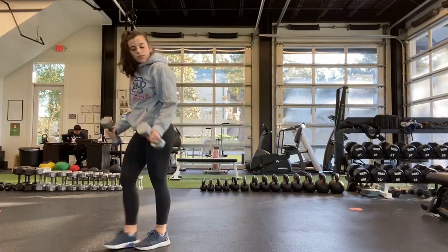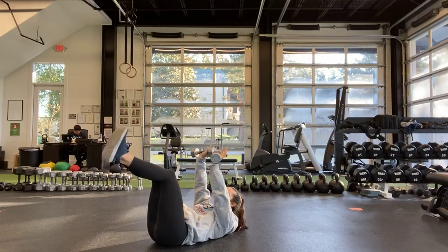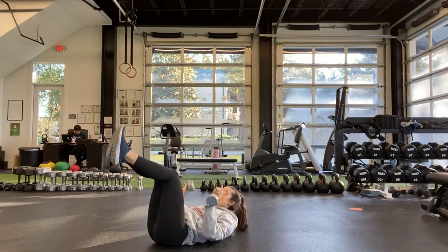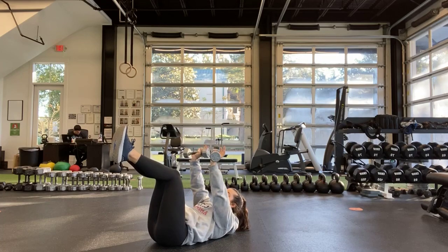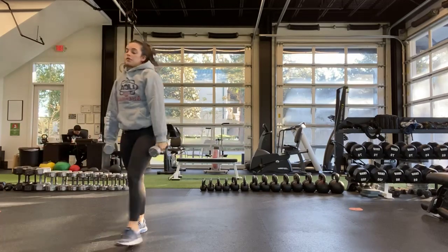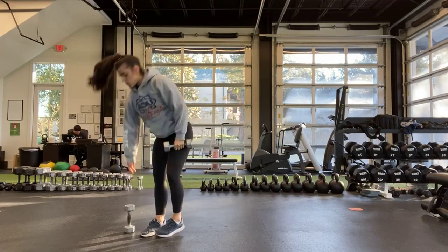And then our last exercise is going to be a hollow body floor press. Hollow body, knees bent or legs straight, coming all the way down and pressing up to the top. That is our first group. The first exercise is the single leg deadlift, either with one weight or two. Remember, if you're doing one weight, whatever leg is back, that same arm is holding the weight.